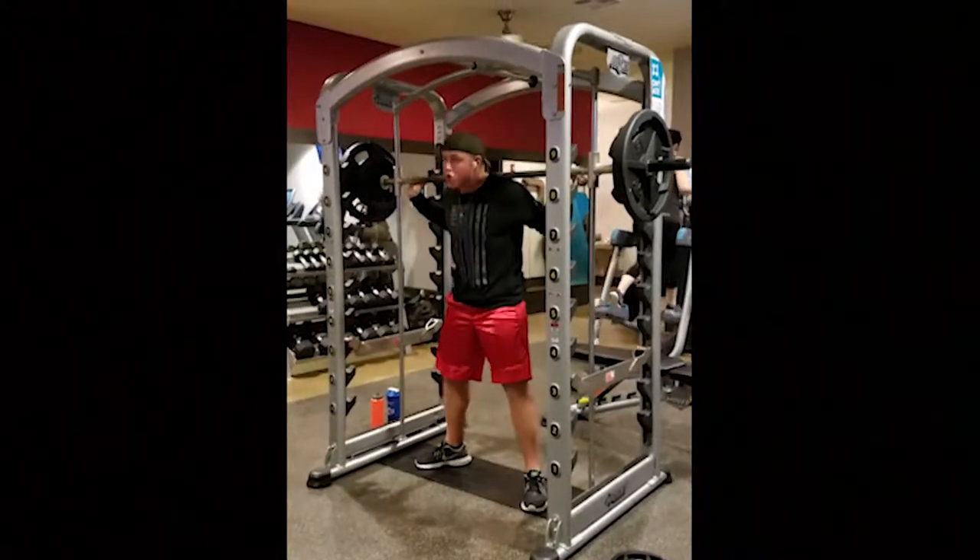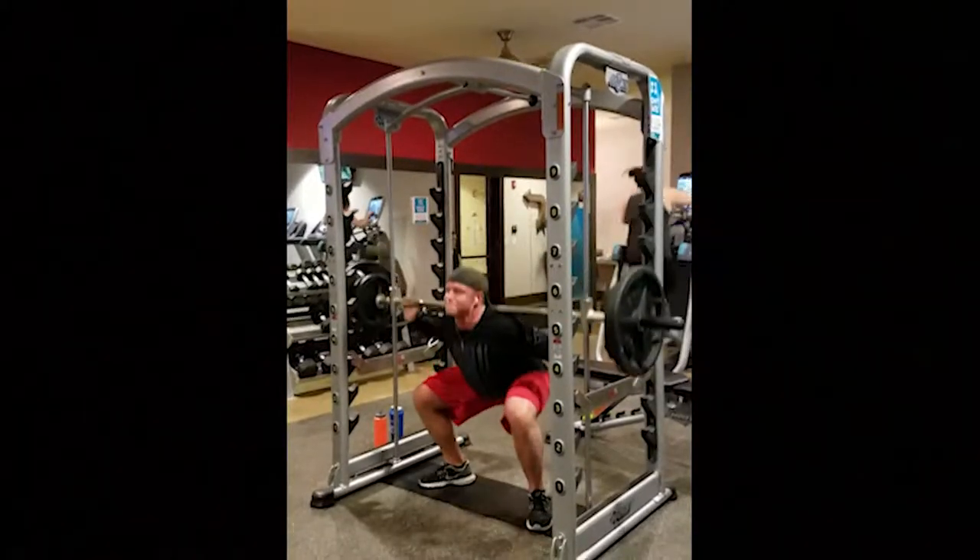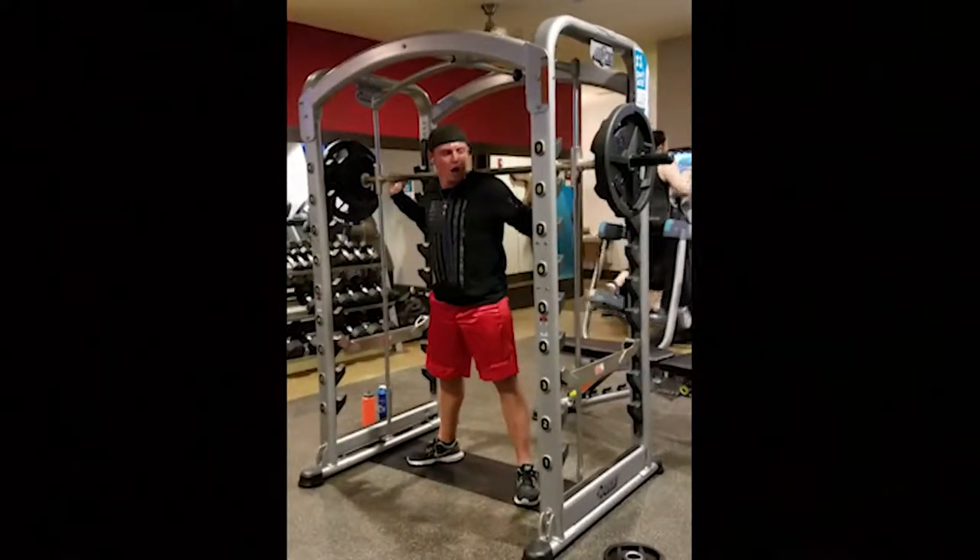But same old, same old — 5 sets of 15. If you have to stop, stop for a second, breathe, get right back into it. No cardio acceleration in between the sets on squats.